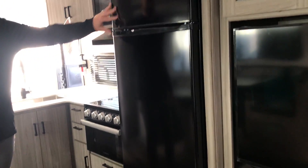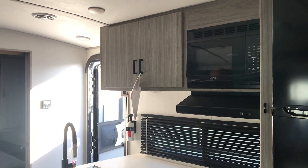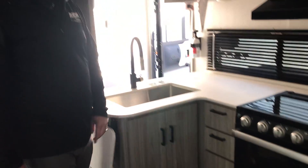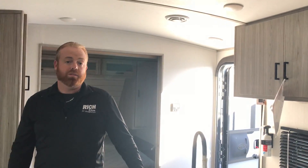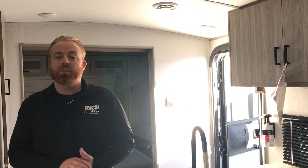You've got your 12-volt GE refrigerator, cooktop, oven, microwave — all the things that you'll need in here to camp comfortably, and then once again more storage. Like I said, this is the 2021 Passport — the 2951 is priced at $34,999. If you have any questions or want to come out, give me a call at 308-384-2040.